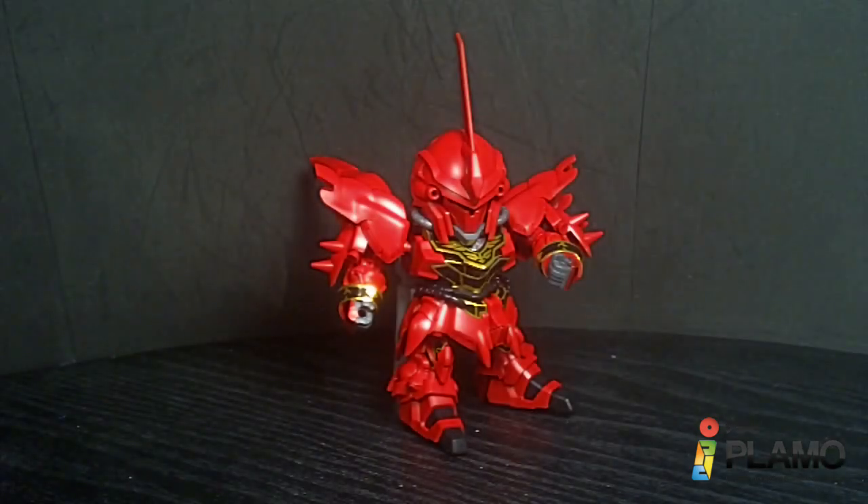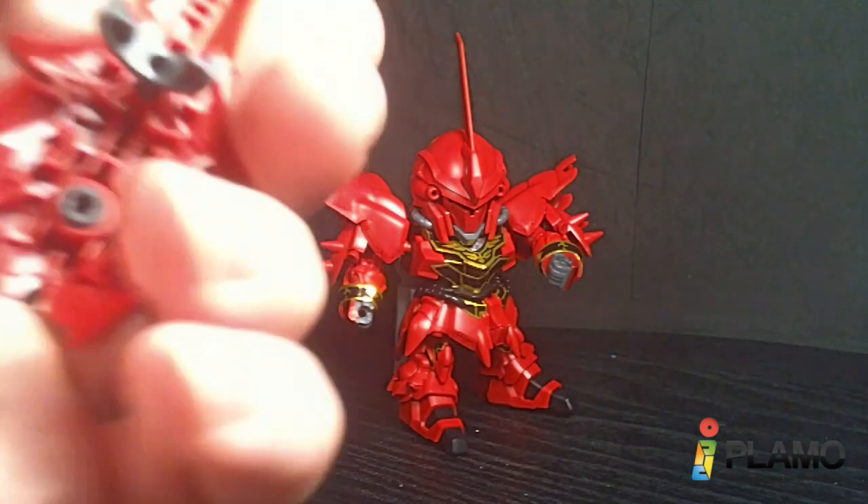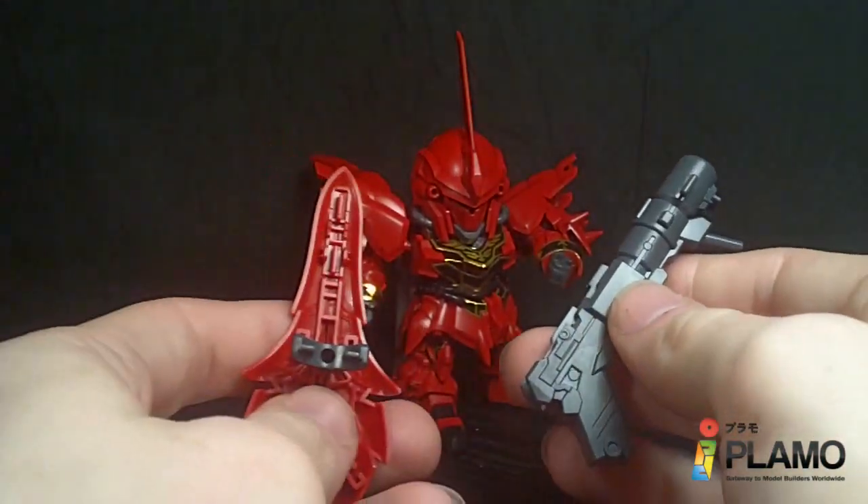Hello everybody, this is going to be the second part in the Neo Zeon review. Before I show the Neo Zeon itself, I had an idea when it came to what I talked about at the end of the Sinanju portion with the bazooka and the shield.